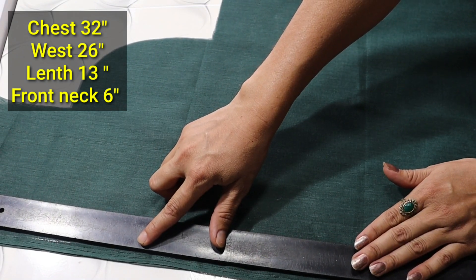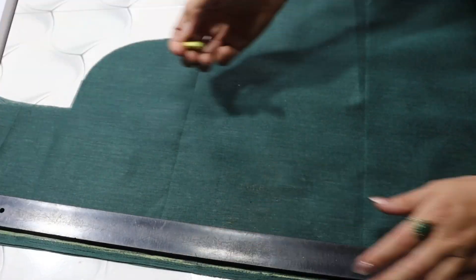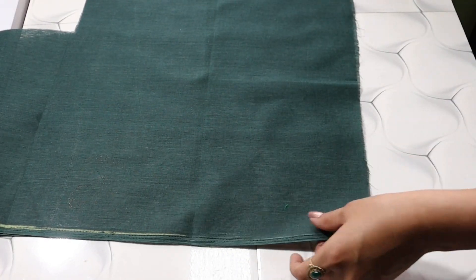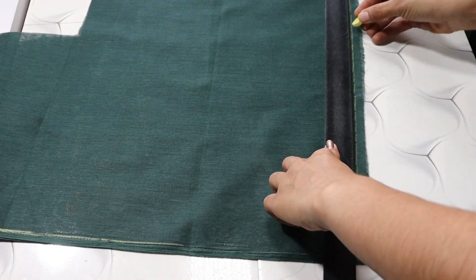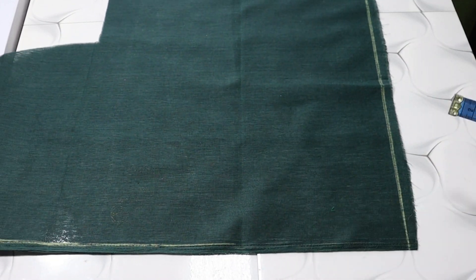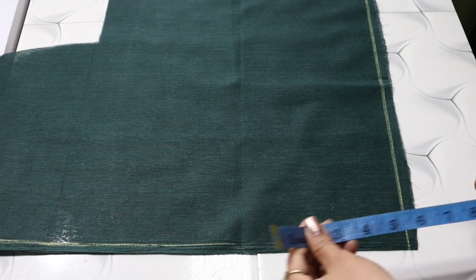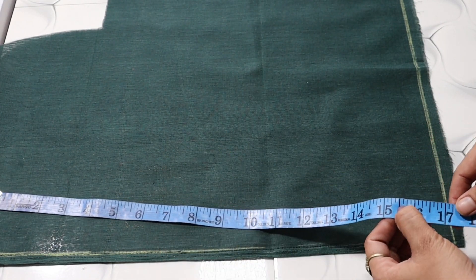First we will leave the extra half inch in place and draw a line from here. After this, we will mark the length for each piece — we will make 2.5 inches plus 2.5 inches.